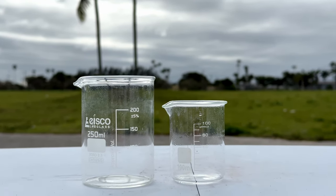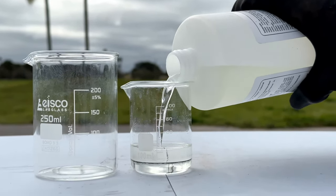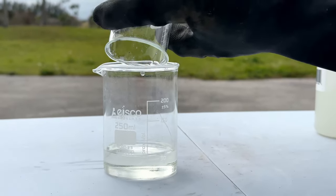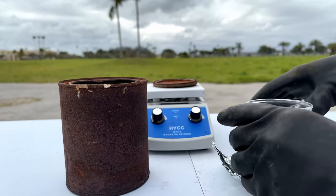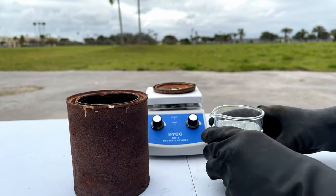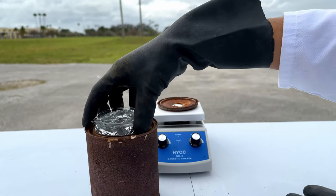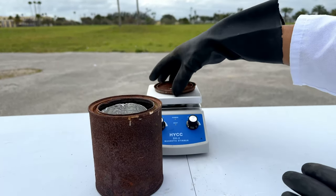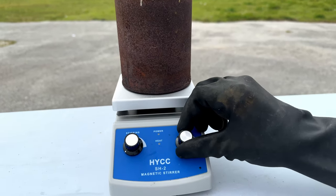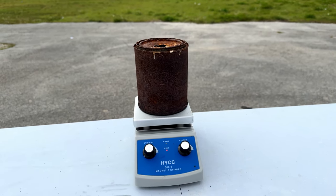First, measure out 60 milliliters of phosphoric acid. Then wrap it in a nice aluminum foil sleeve — this will retain heat and allow it to heat up faster. Place it into the can, cover it lightly so there's still some airflow, heat it up to the max, and keep it like this for 24 hours to see how much it condenses.